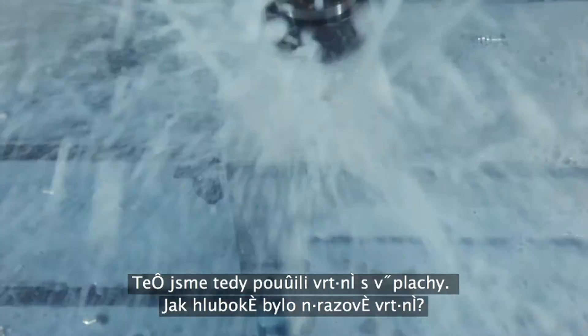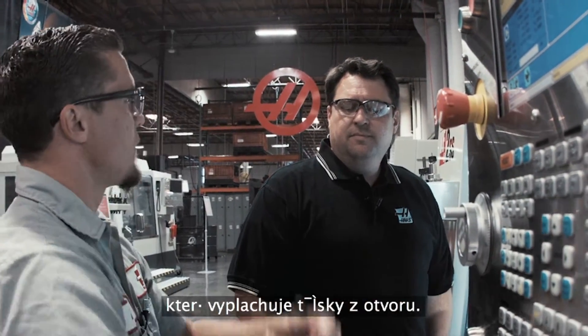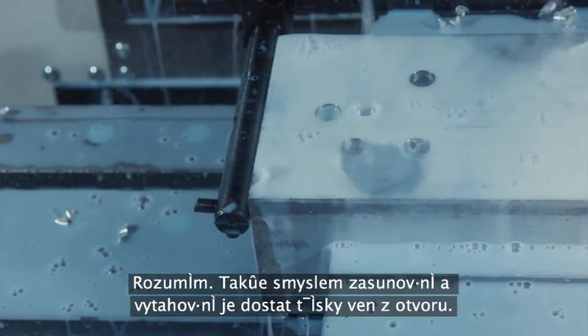Now I notice we're peck drilling. How deep is that peck? 250 thousandths. And why do we have to peck drill? Two things: we have to break the chip, and we also have to retract to allow the coolant to fall down inside the hole to evacuate the chip. So that action of coming up and down is what gets the chips out of there. Exactly.